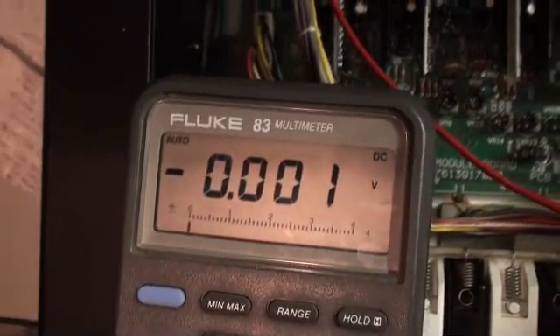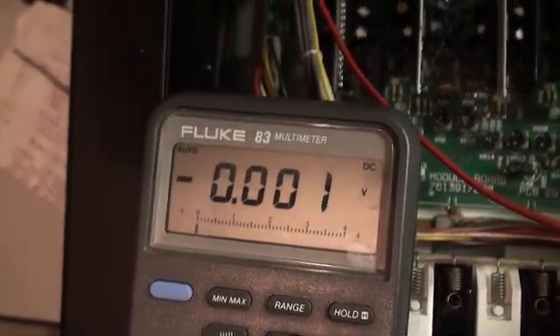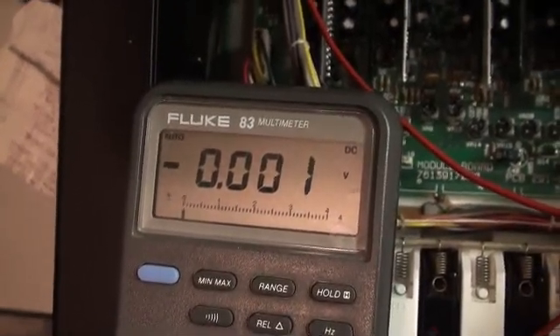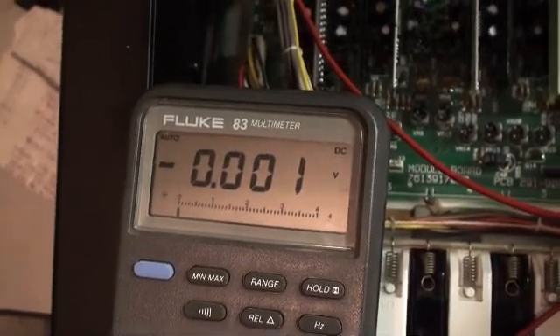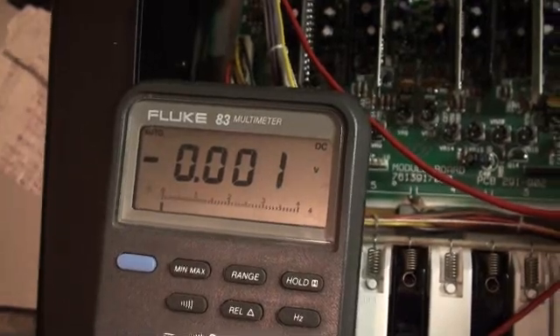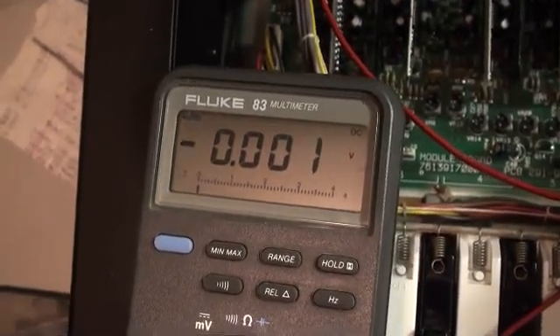As you can see, we've got minus 0.001 volts. So that's not exactly right. We want to adjust this for a 0 volt reading, so we're going to do that now and move right on after we've got that working.